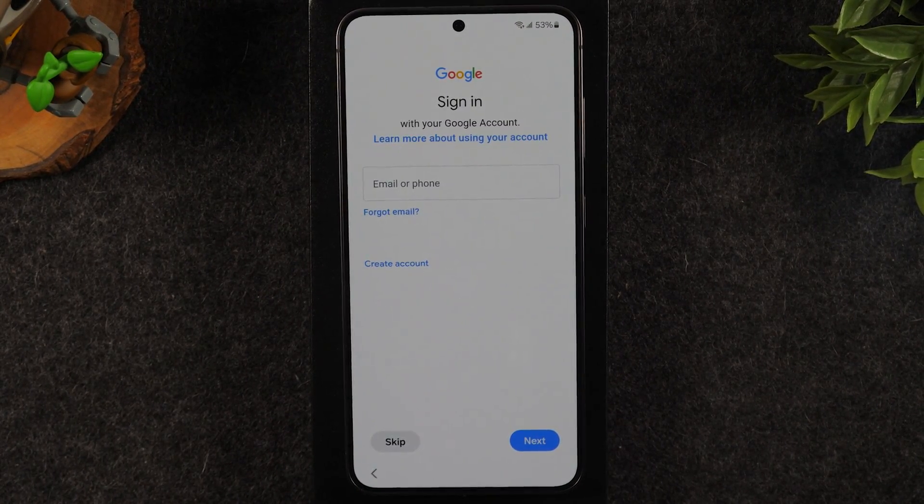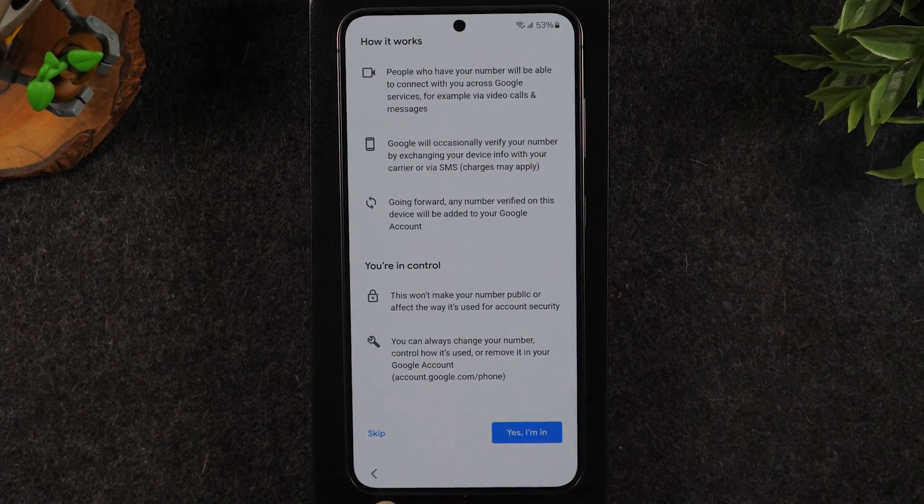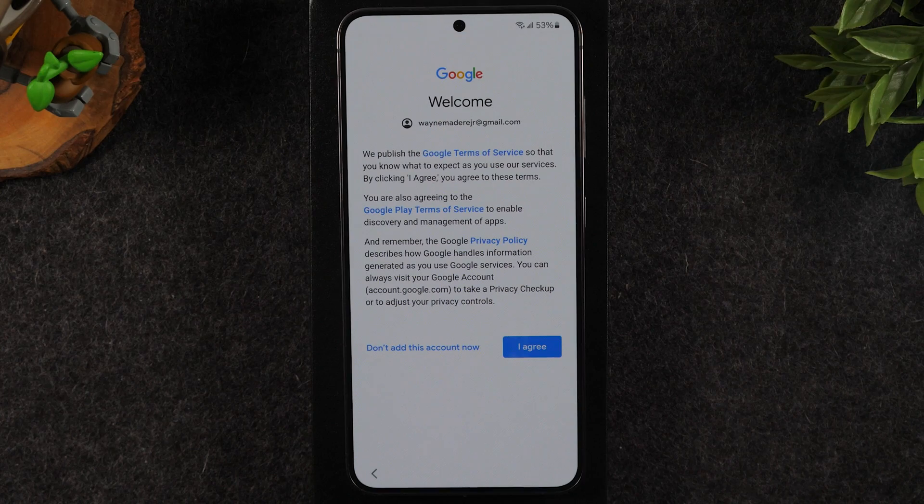I'm going to get my Google account information entered. My Google account information is entered. I'm going to skip this for now and hit I agree.